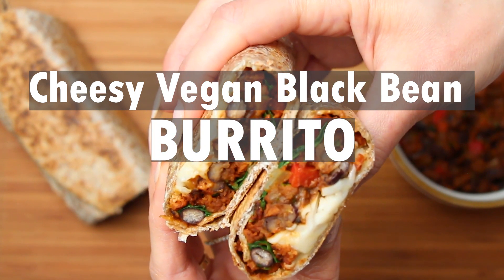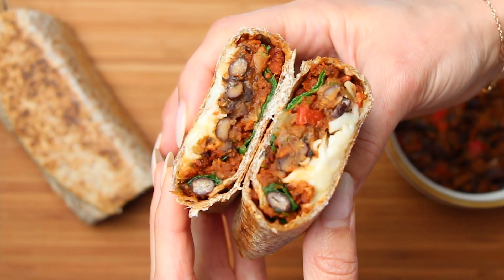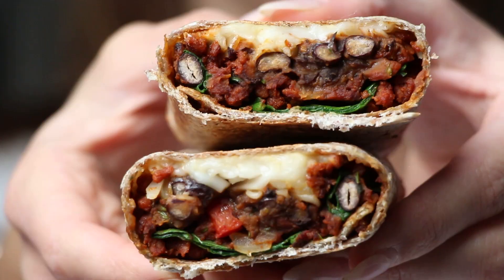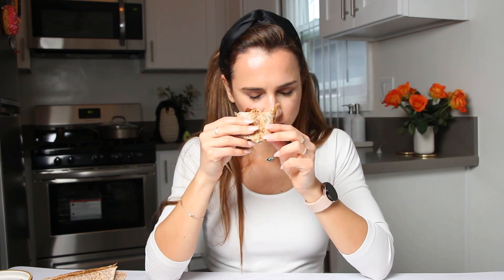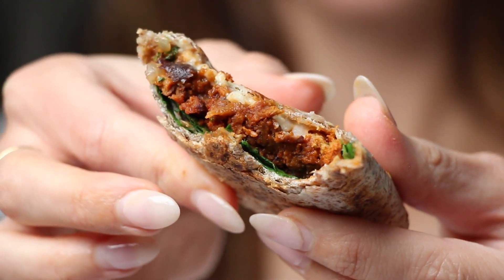Hi everyone and welcome back to Bit Healthier, where we believe that healthy eating does not have to mean sacrificing flavor or satisfaction. Today we are bringing you a mouth-watering recipe that's both delicious and nutritious. Get ready to whip up our vegan bean and cheese burrito made with wholesome ingredients like black beans, vegetables, and plant-based protein. It's a satisfying meal that won't derail your healthy lifestyle.